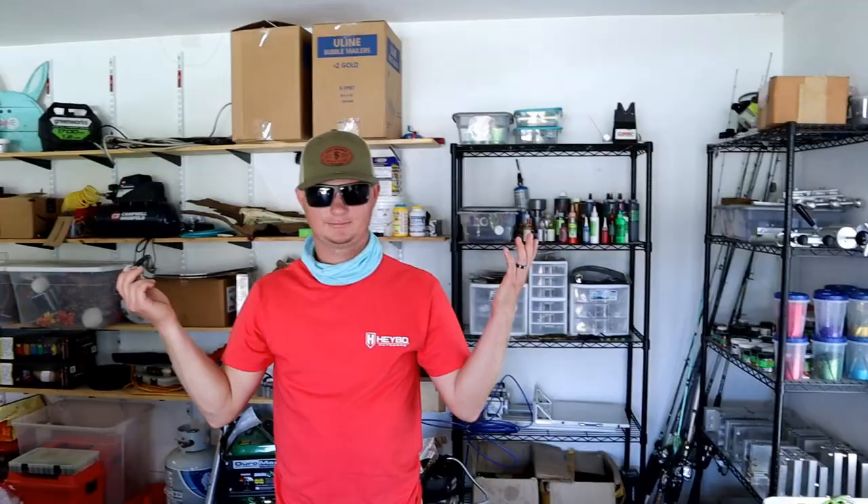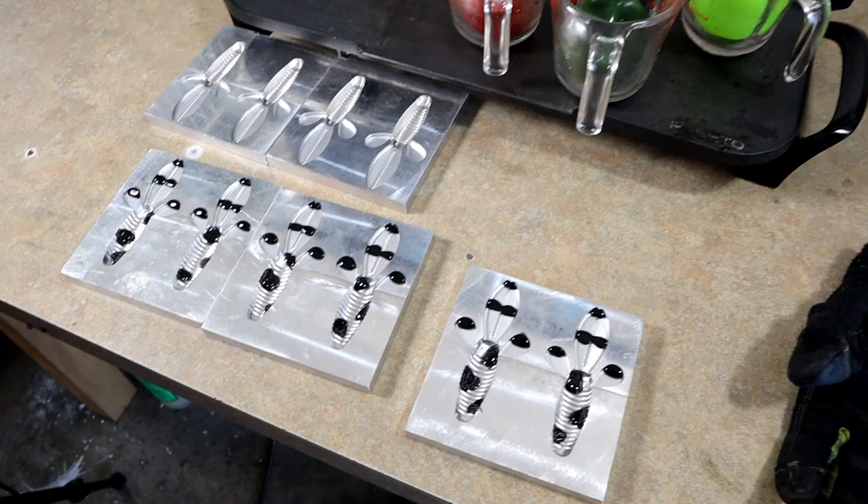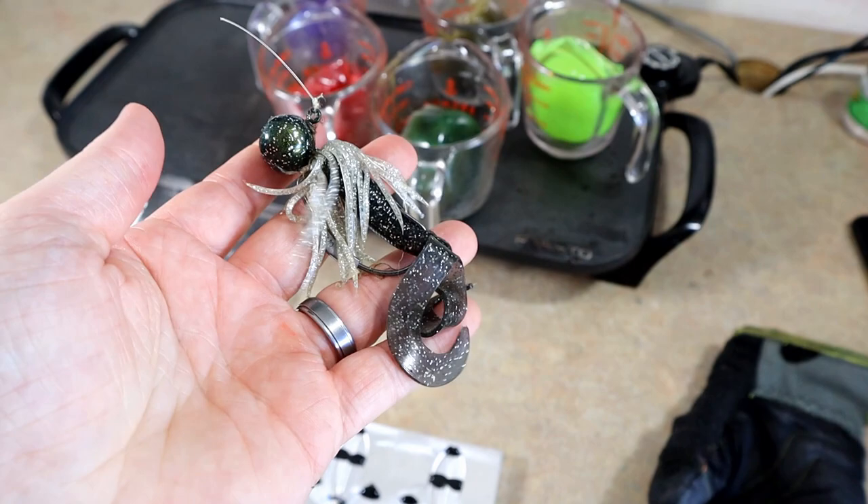I got a few of these poured and then look who showed up - Happy Jack is back. He hasn't been on the channel since 2016 when I first started. He says my wooden jig from that video is garbage - apparently I'm getting interrupted.